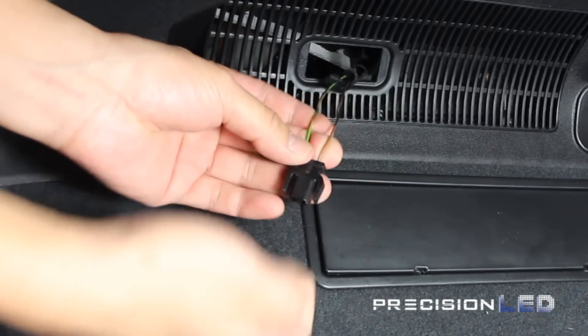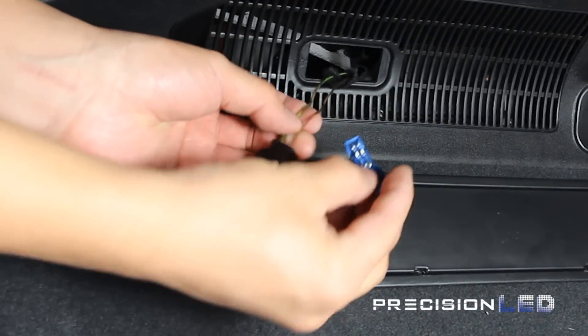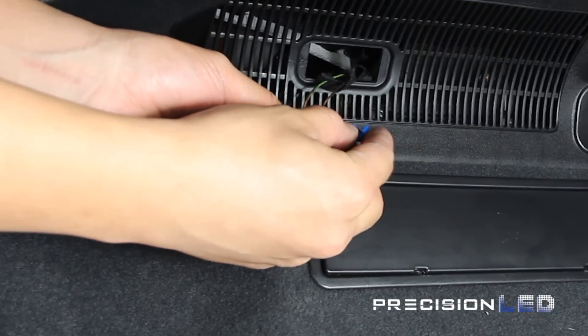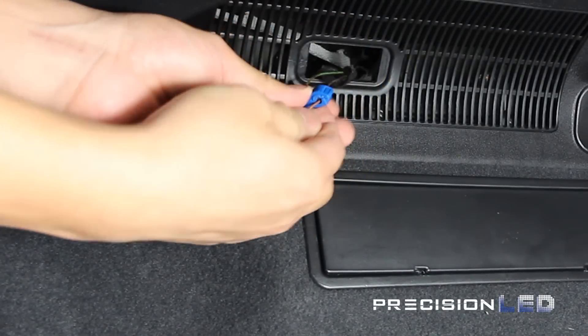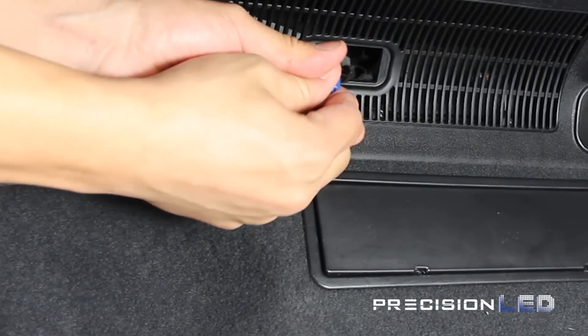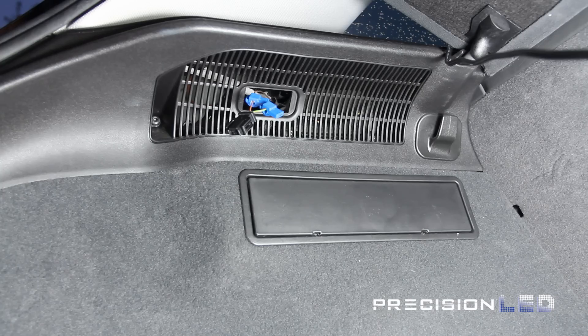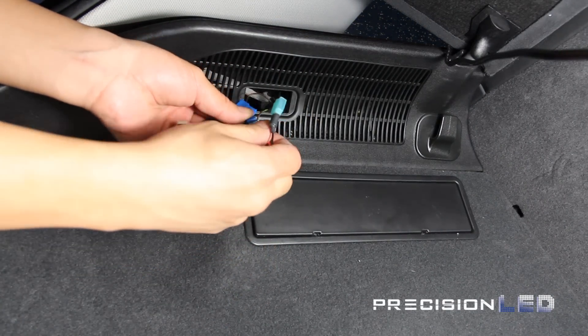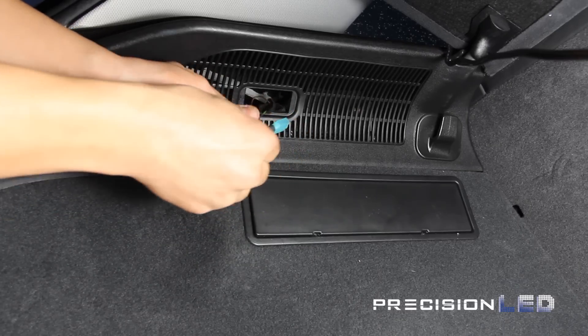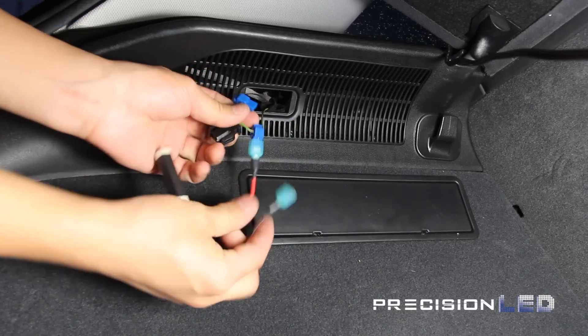Once you have the housing removed from the wire connector, go ahead and use the quick splice connectors included in your kit to tap into the ground and power wires for the resistor. Once you have the wire taps in place, connect the resistor male to female. It does not matter which one is power and which one is ground, as long as the resistor is making connection to both sides.